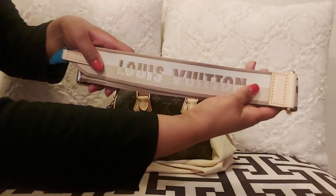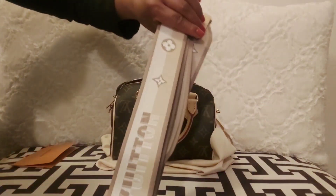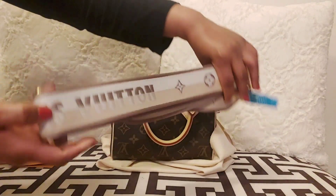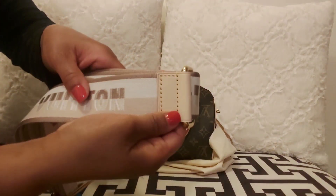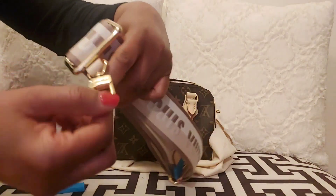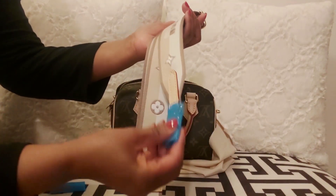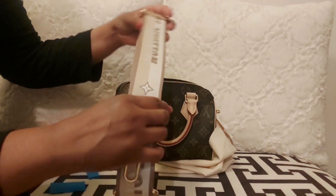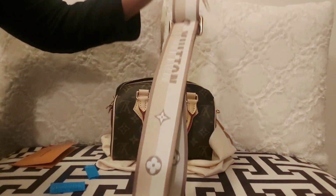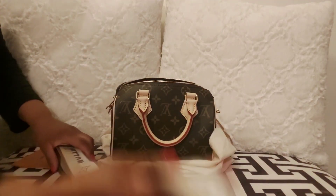I love the fact that the strap is adjustable and removable as well. The maximum drop of the strap is 22.1 inches. To be honest, I'm not really a fan of this guitar strap — I don't know what Louis Vuitton was thinking. I would hope for the price range that they would do better, but it is what it is. It came with the bag, and I'm doing this unboxing with you guys. I am selling the strap on my Poshmark account, so I will link it in the description box.